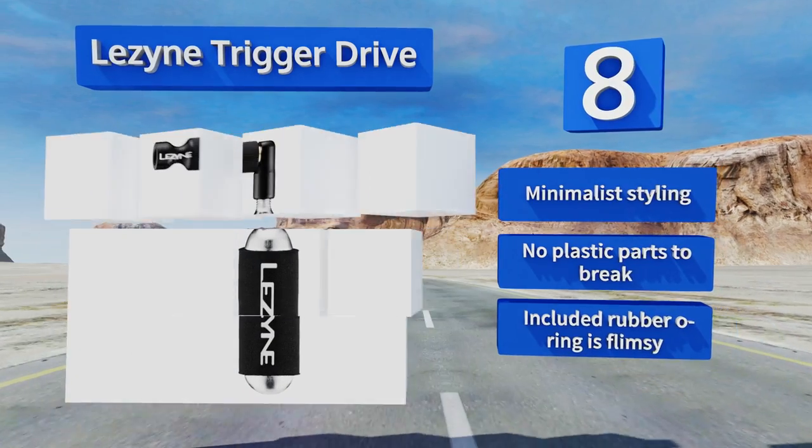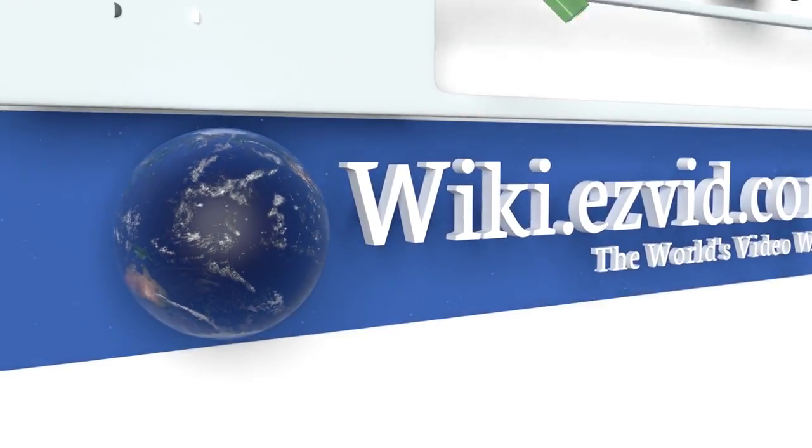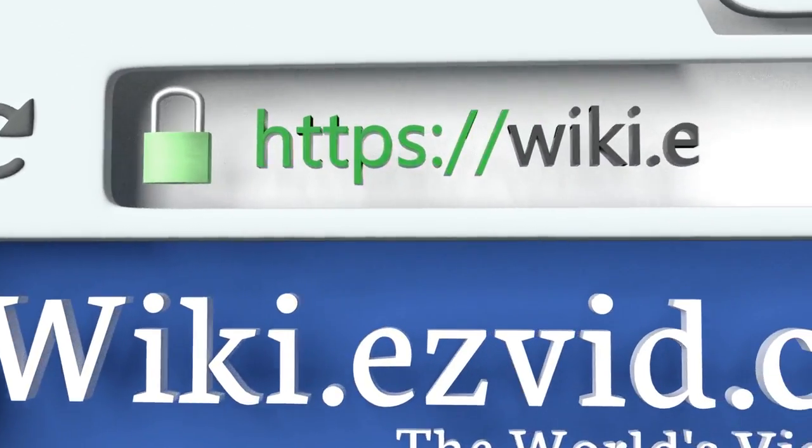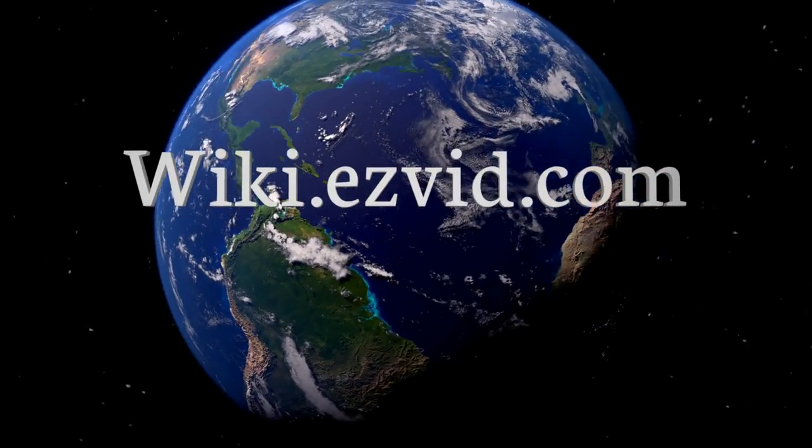Our newest choices can only be seen at wiki.easyvid.com — go there now and search for CO2 tire inflators, or simply click beneath this video.